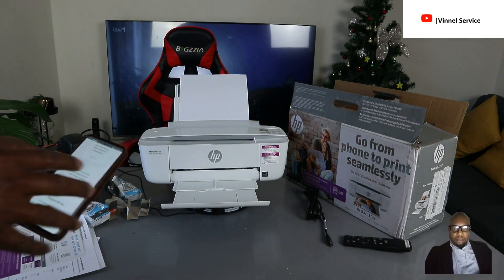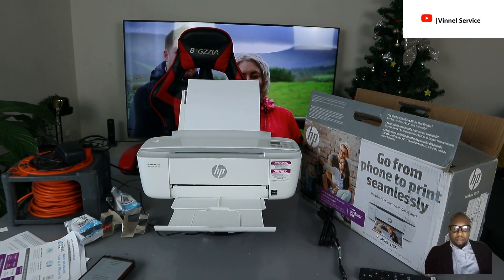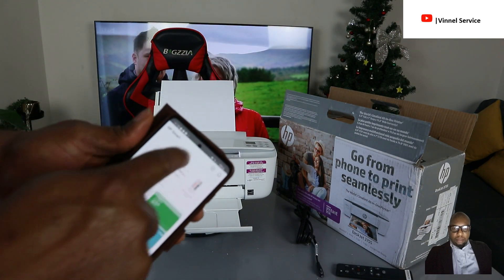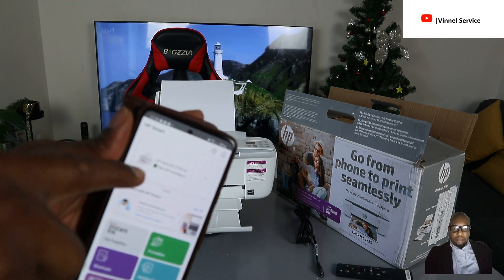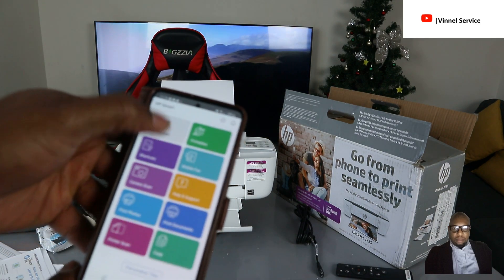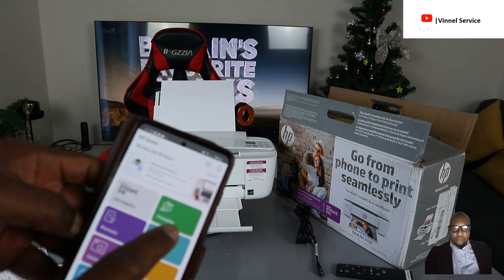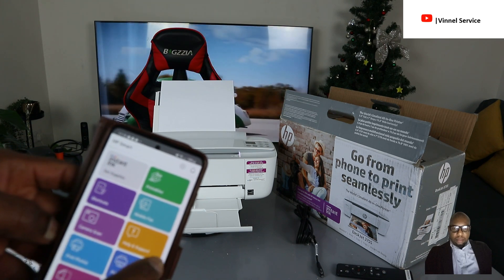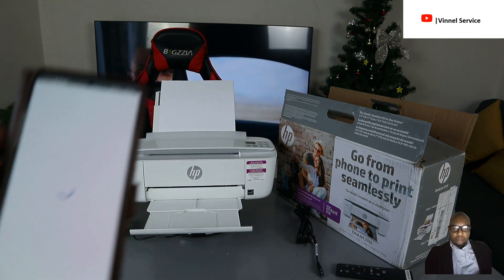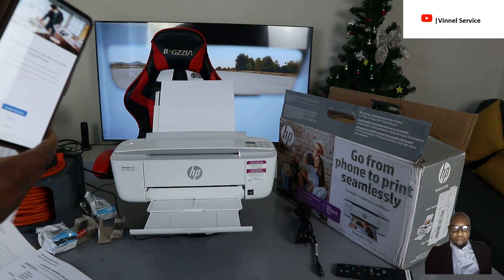Now I want to show you how to scan a document with this printer. In the HP Smart app, you can see options including printable shortcuts, mobile fax, camera scan, help and support, print photo, print document, printer scanner, and copy. We want to select 'Printer Scanner.' Before we do that, make sure you have the document you want to scan ready.